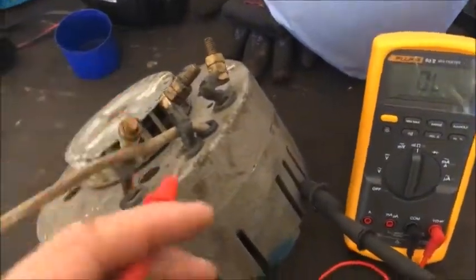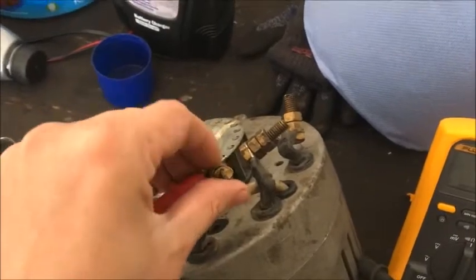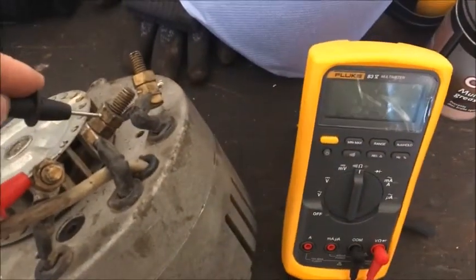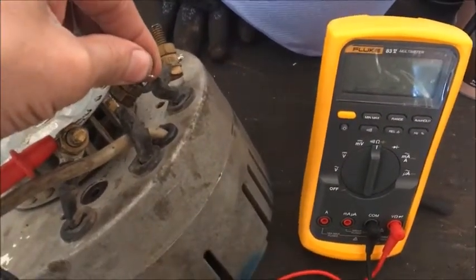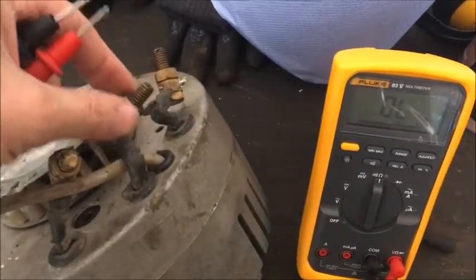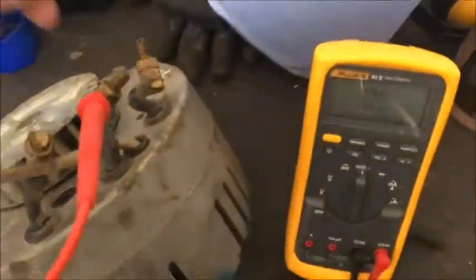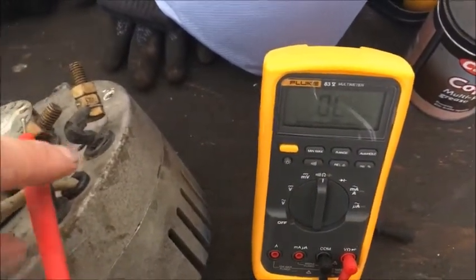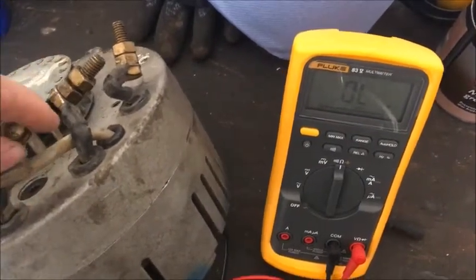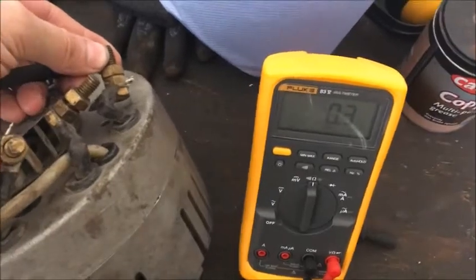I'm going to test between each one of these — there should be equal readings. So 0.3 and 0.4 — they're all pretty much equal.